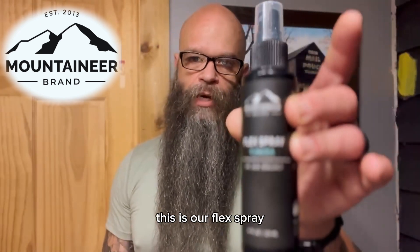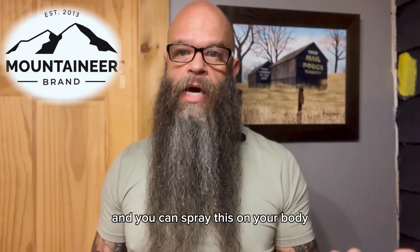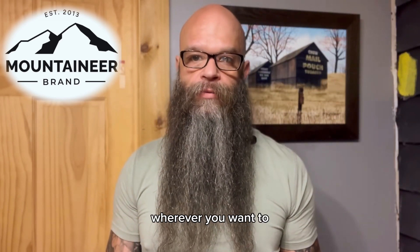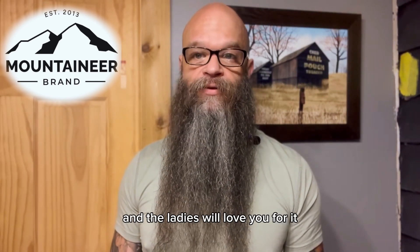This is our Flex Spray. It comes in a four ounce bottle with a spray top, and you can spray this on your body, in your car, in your gym bag — wherever you want to smell like your favorite Mountaineer Brand scent. Give this stuff a try guys, you're going to love it, and the ladies will love you for it.